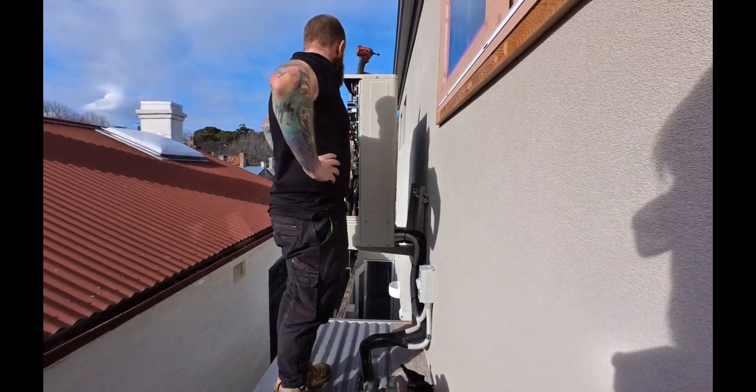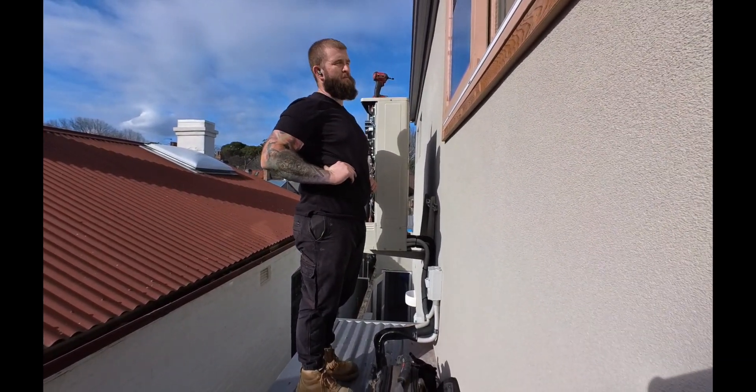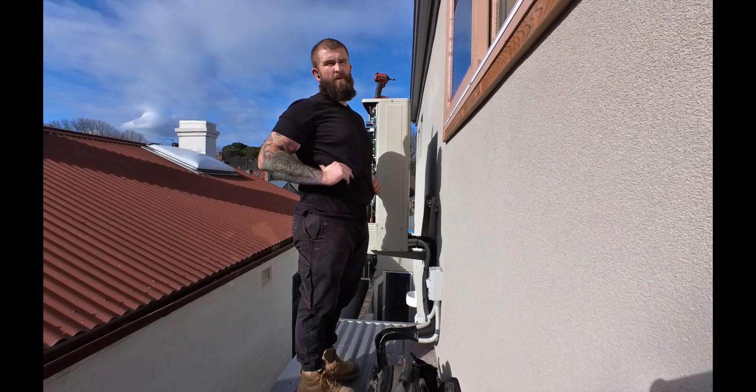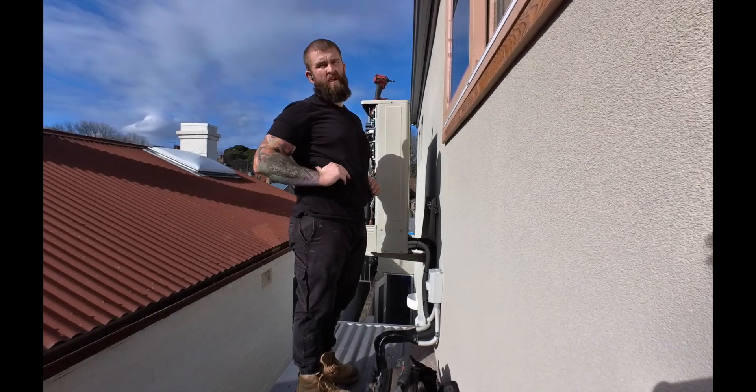If you're doing a nursing home that's massive the pressure could drop significantly — some of them had like 150-metre pipe runs with 15 heads on them.